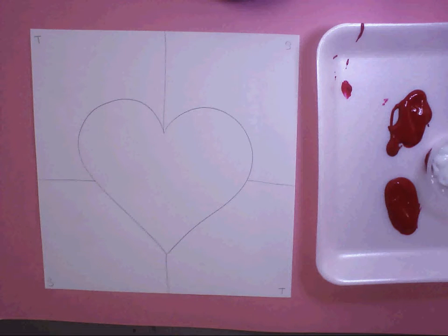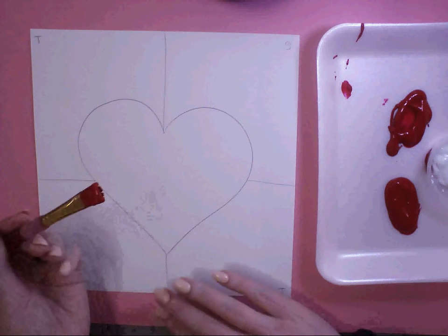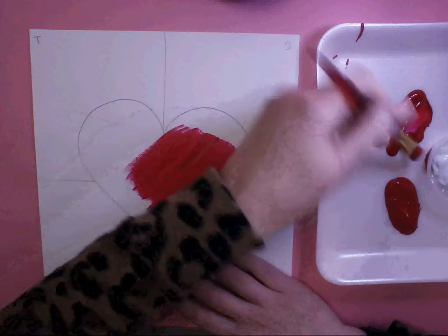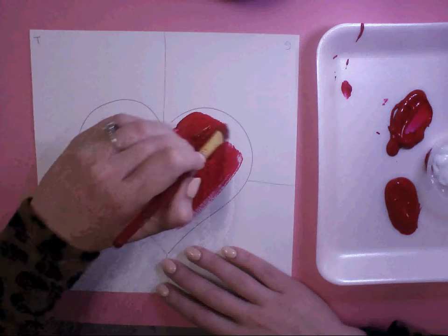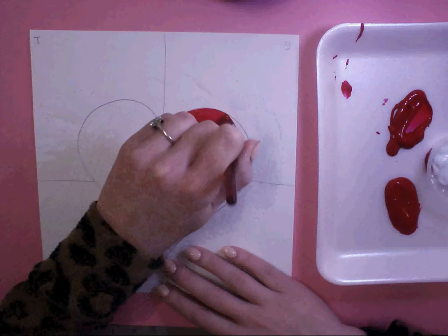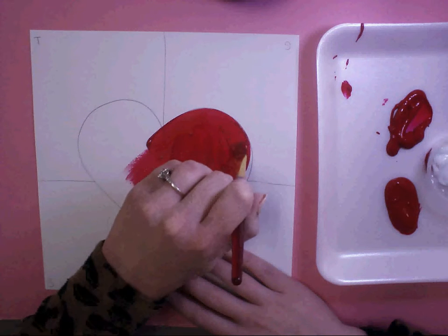The first step to painting our heart is to create a red heart using just the pure red hue. Do not mix it with any white or black — we're not creating any tints or shades, we're just painting it red, just the pure red hue. Load up your brush with plenty of red paint. If the paint starts getting too thin, just get more paint on your brush.